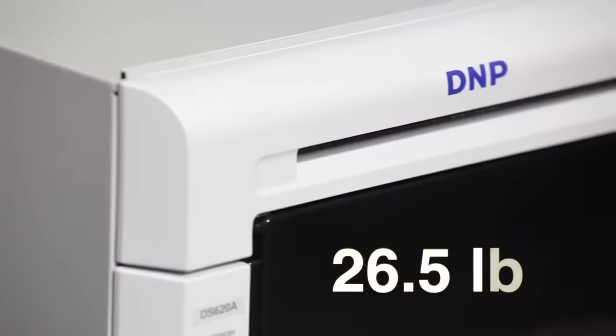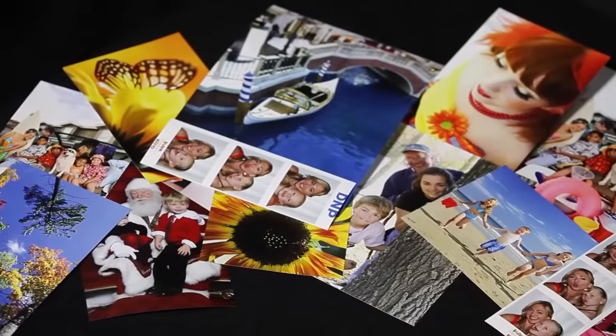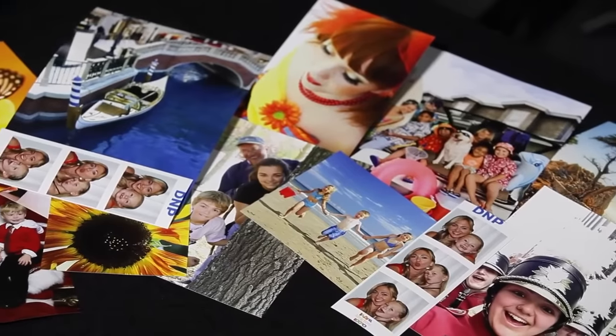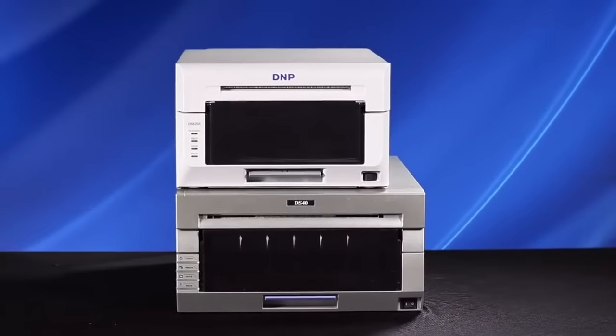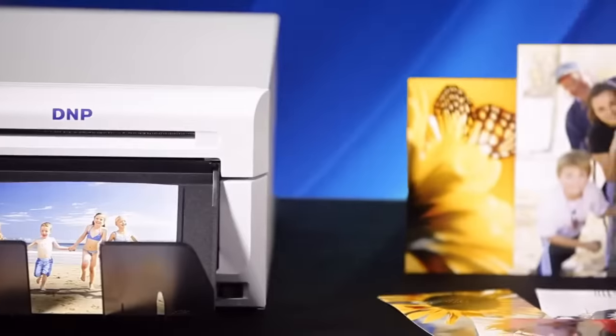The DS620 weighs in at only 26.5 pounds making it more portable for on-site events like weddings and corporate engagements. At less than 12 inches wide you can fit more printers in a smaller space to optimize office or event space for high volume printing applications.